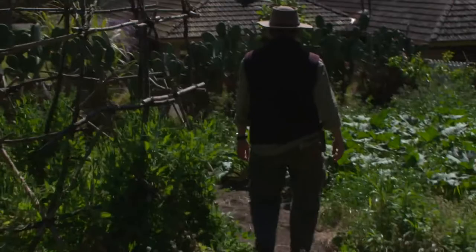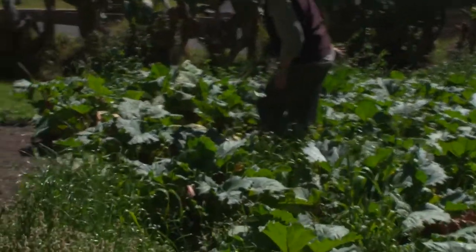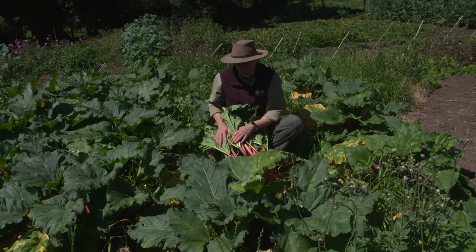Here we have a really fabulous patch of rhubarb and as you can see it's got beautiful deep red stems. This is a perennial plant which means you can just keep growing it all year round.